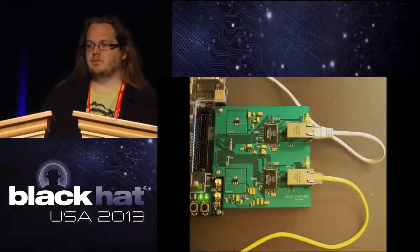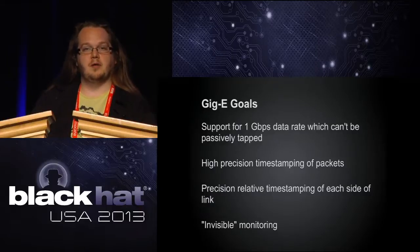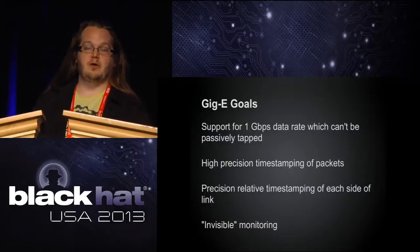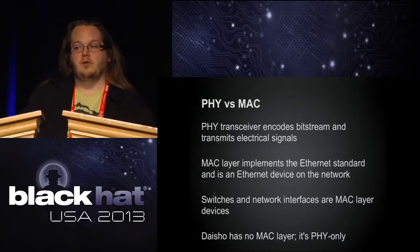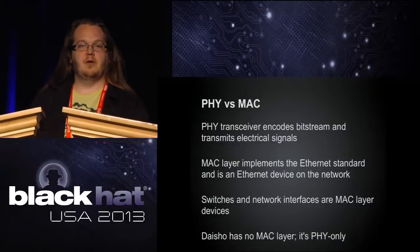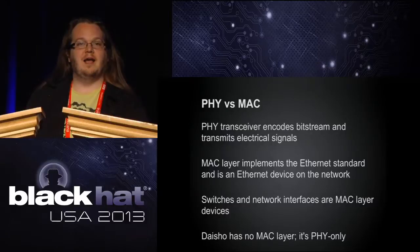Our goals for the Gigabit Ethernet board are: tapping 1 Gigabit ethernet, which can't be passively tapped since it randomly assigns different directions to different pairs — so you can't just split it like you can with 10 and 100. We're also doing very high-precision time-stamping of packets, so we can determine exactly how long a round trip took. And we'll do invisible monitoring since we're not at the MAC layer — we're not an ethernet device as far as the network is concerned, as close as we can get to raw electrical monitoring. All existing hardware has a MAC layer, so bridging is very detectable since you're interfering with the spanning tree. We want to be as close to passive as possible.